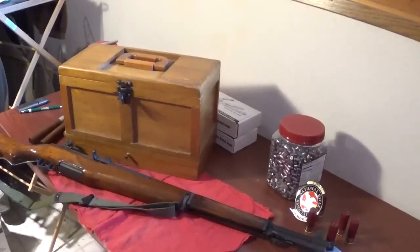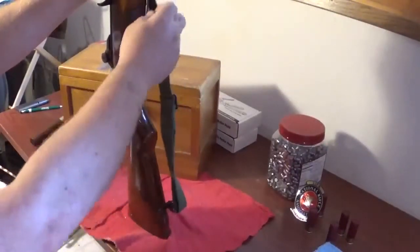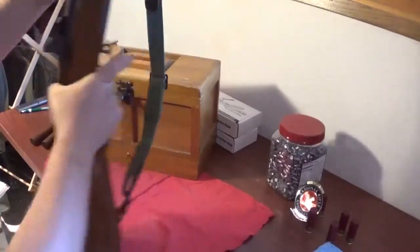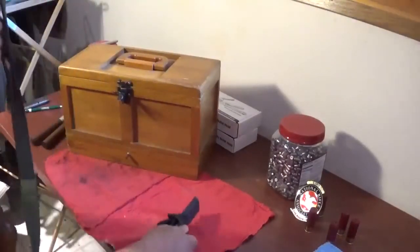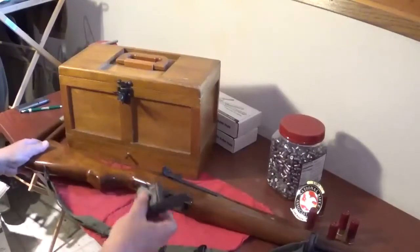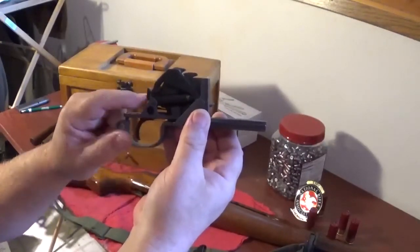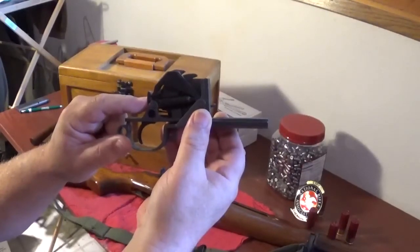Hey guys, I've got a little bit of a video that I'm going to put together here for Johnny's Reloading Bench. As you can see, this is my M1 Garand. To kind of start this thing off, he was talking about his trigger group, so what I'm going to do is go ahead and pull the trigger group out of this. Give you a little up-close look there. What I was talking about was this - this is the catch sear.